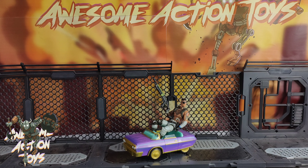Welcome back, awesome Action Toy fans and subscribers. Happy New Year. Today is the 1st of January 2024. Looking at Fortnite's figure, this is Joey.